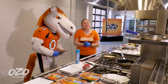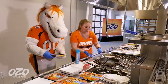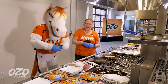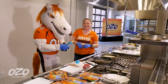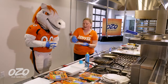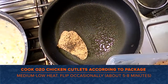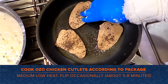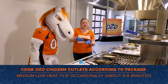So next, we're going to cook the OZO True Bite plant-based chicken cutlet. We're going to get a large skillet, bring it to medium-low heat. He knows exactly where the cooking spray needs to go. We're going to place our cutlets right in the pan — we want to evenly spread these out so they cook evenly. These are going to cook for between five to eight minutes, and you'll want to flip them occasionally to get that nice browning on the side.